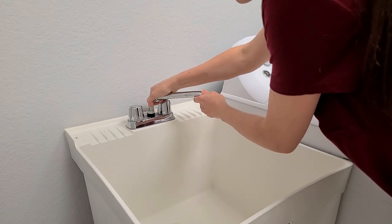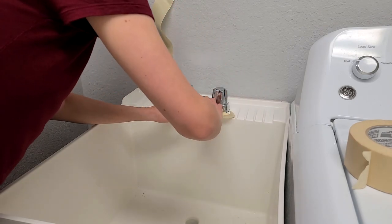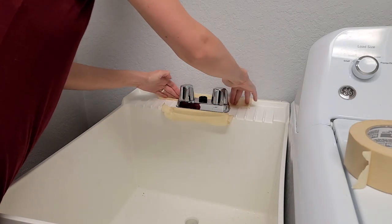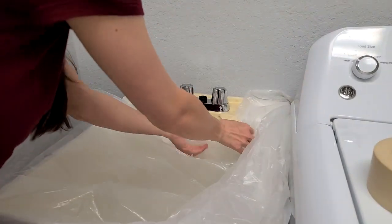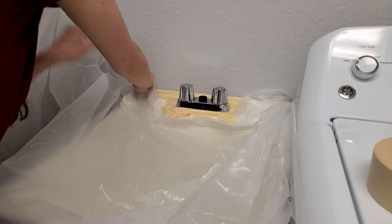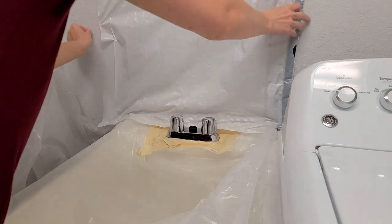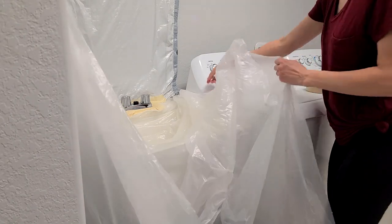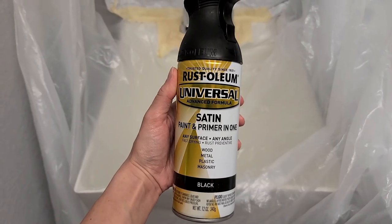I'm also going to be painting this faucet in here — painting it black just like the other fixtures — and I'm just taping around it. I decided to keep it in place and then just use plastic all the way around it and spray paint it in here, rather than trying to tear the entire thing apart because it was pretty tight on there and I could not get it. I'm using a plastic bag and tape to cover up the area so I can spray paint the base, and then I was able to take off the faucet top and spray paint that outside. Using plastic instead of taking the whole thing out saved me a lot of time — I was using a wrench and everything and it was not budging, so this worked perfectly fine.